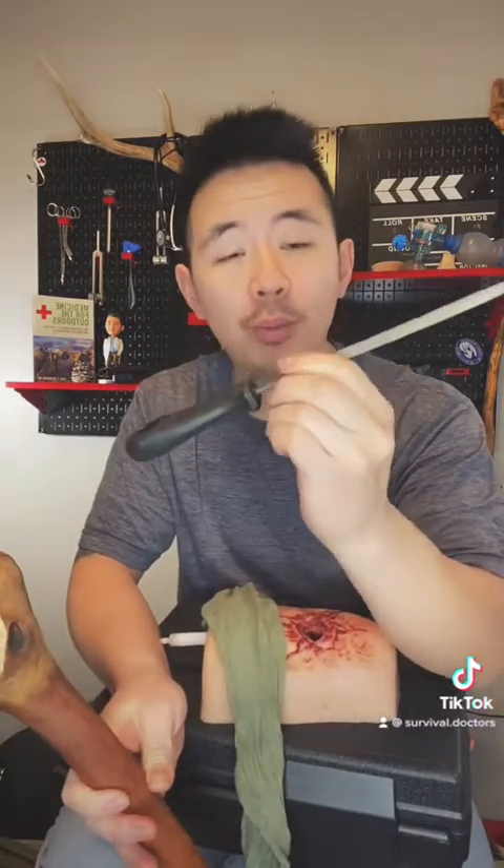Next, you're going to want to find a windlass — something like a stick that won't break, something made out of metal, something made out of wood. Or if you're really struggling to find something and time is key, everyone has a shoe. Most shoes are not compressible to a certain extent, so a shoe can serve as a windlass that you can turn and incorporate into your improvised tourniquet.